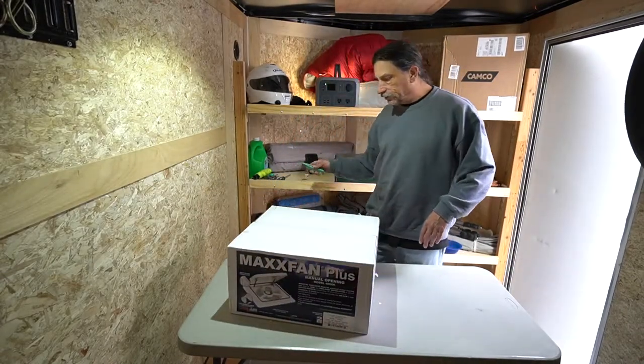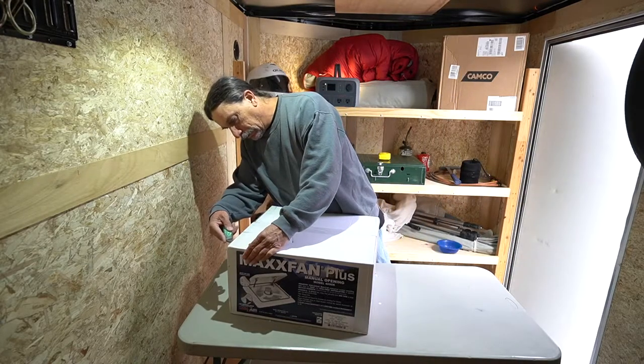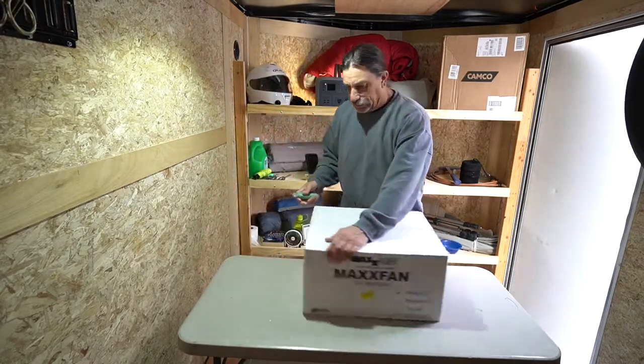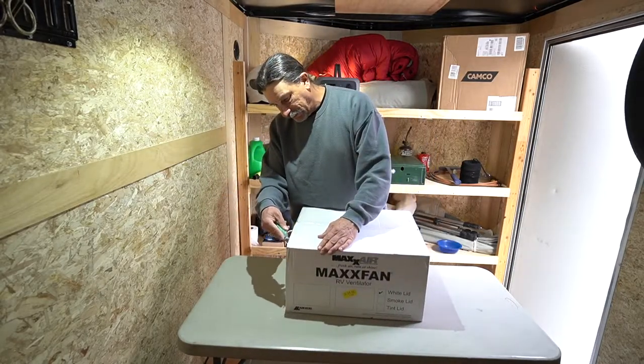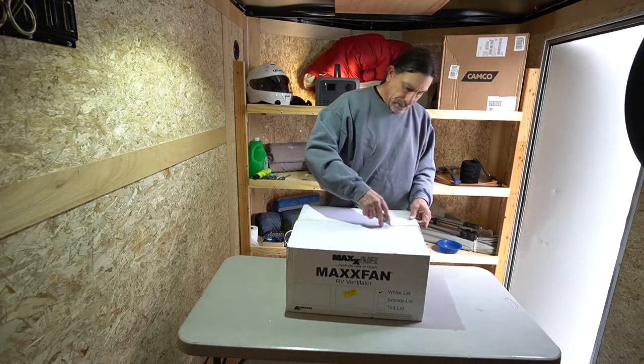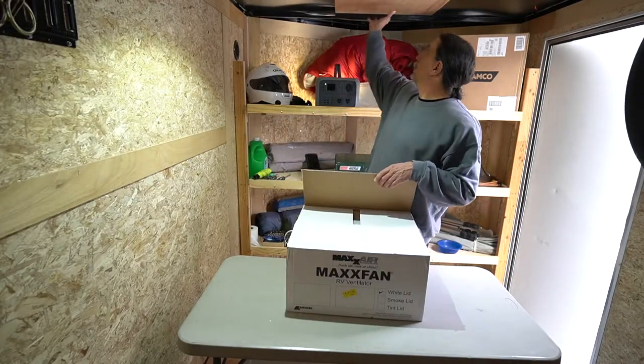This came in the mail yesterday. I ordered it off Amazon. I need to open it up and see if there's any kind of a template, just examine it in preparation for installing it up here.